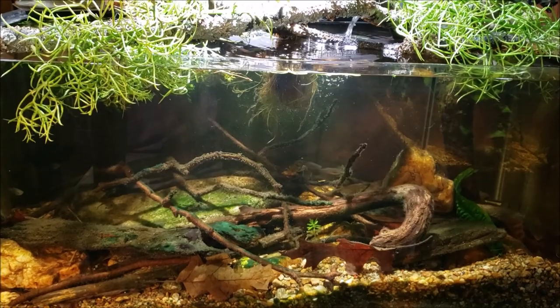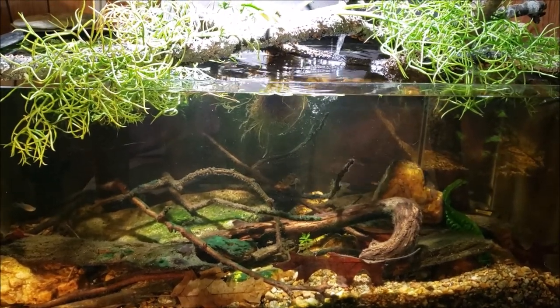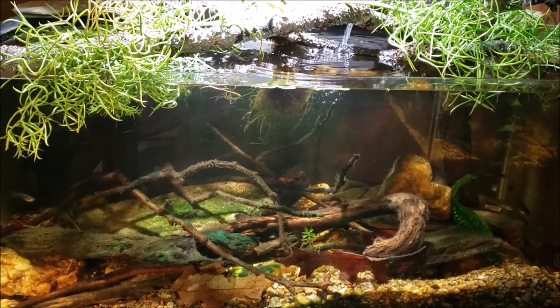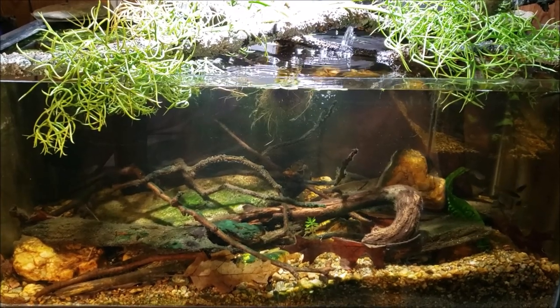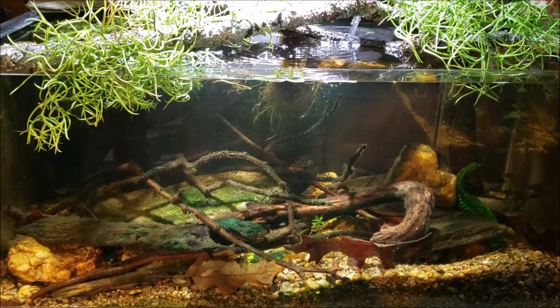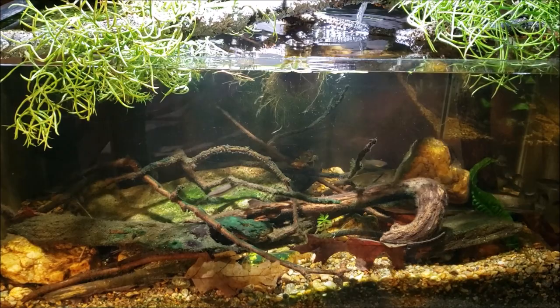I believe there are three crayfish in there, but I'm not 100% sure. I never saw all three at once, and one of them was kind of in the same general end of the tank. So I don't know if I was seeing the same one at two different times or if they were actually two different crayfish. I think there are three of them in there, but I definitely saw two today, so we know that for sure.